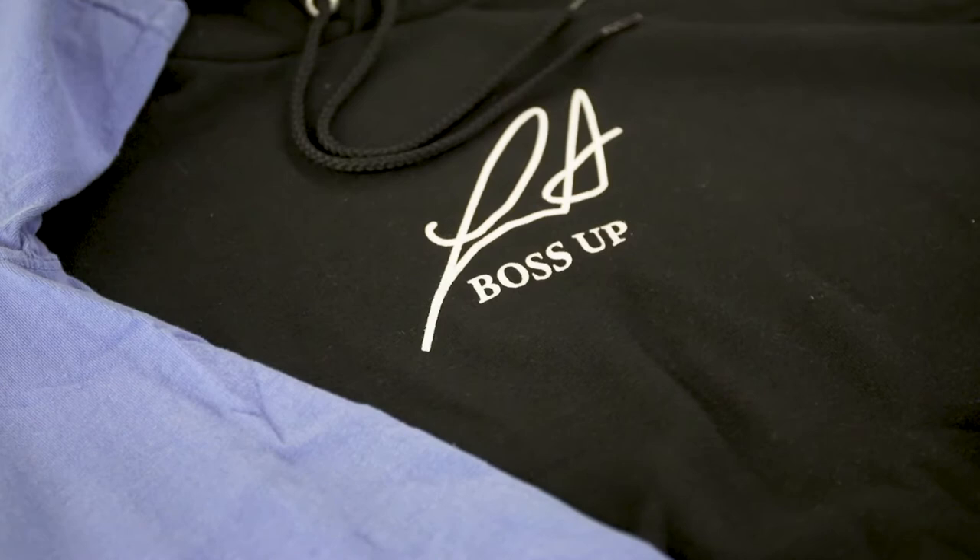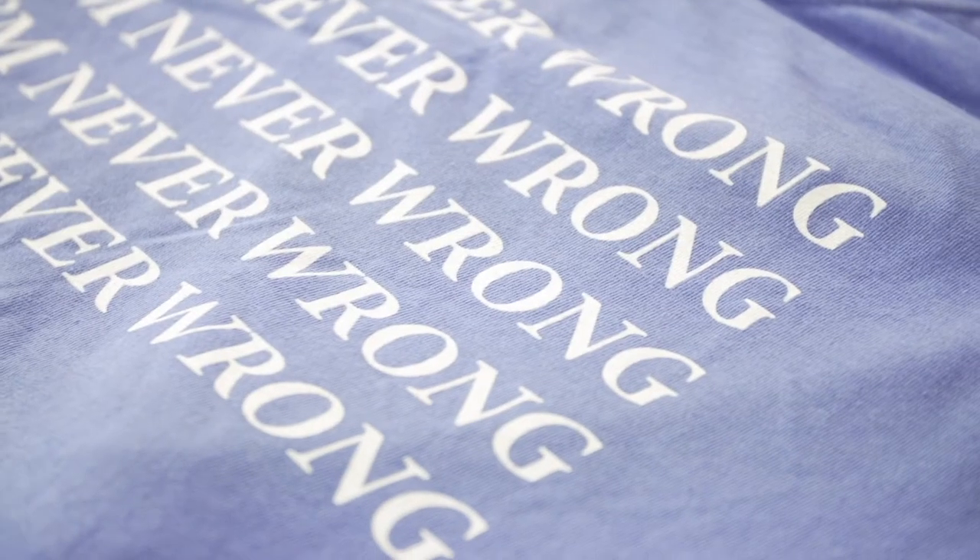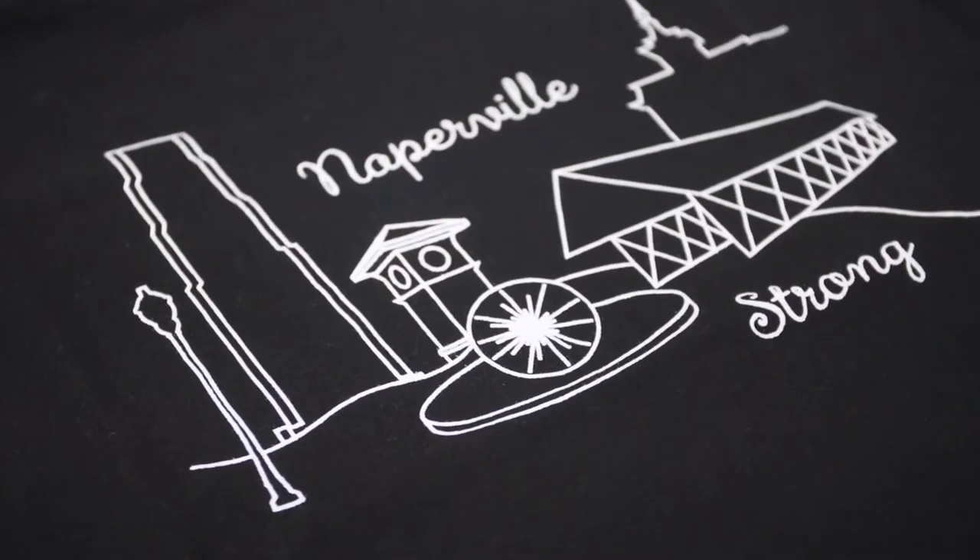We stepped it up and tried some of their nicer inks — their low bleed and their Yeti ink — and those are incredible.